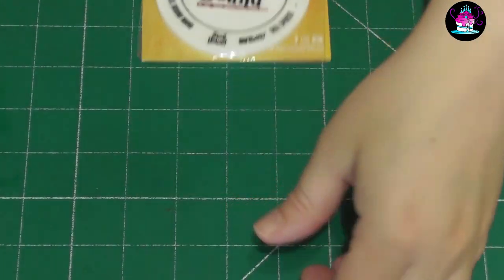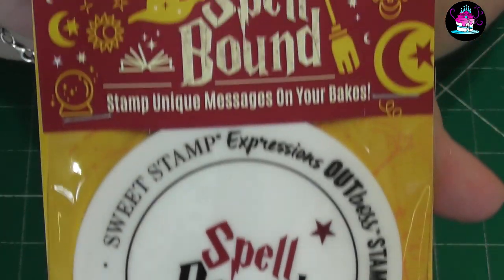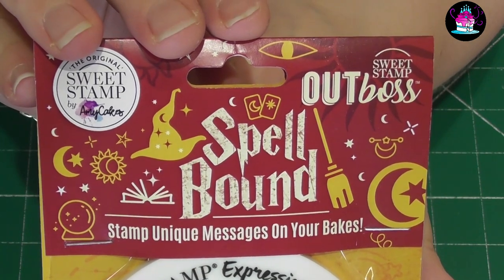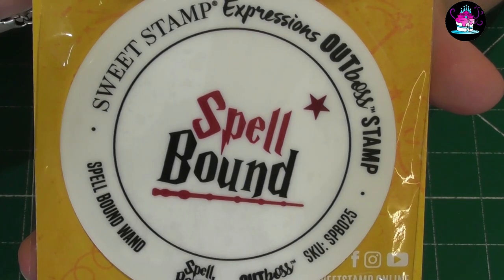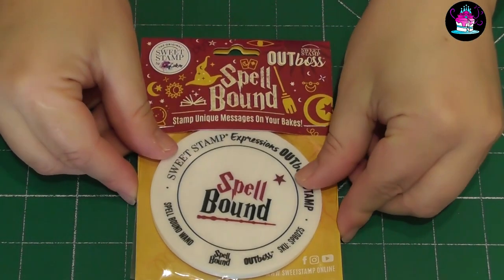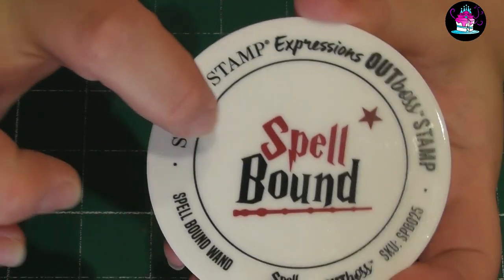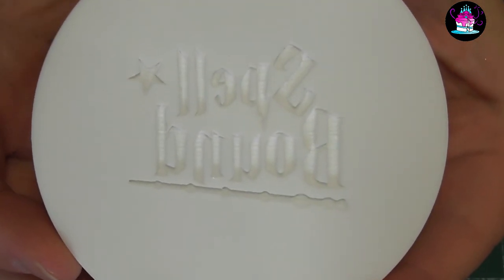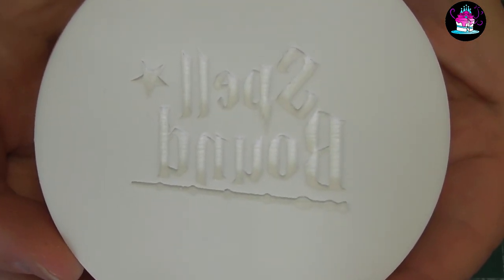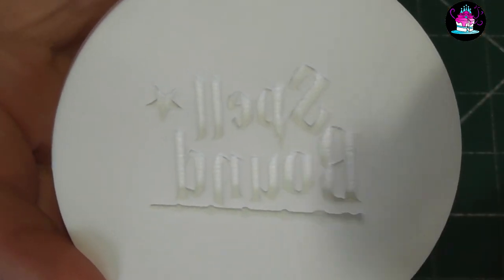These come in loads of different words, sayings and phrases. This one is the Spellbound Outboss set. Just remember Sweet Stamp do post and ship worldwide, and I will leave a link to her website below this tutorial. In more detail, this is what you're going to be working with — it's nice and solid and engraved into the actual plastic, so you end up with the fondant coming out rather than being embossed.